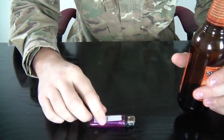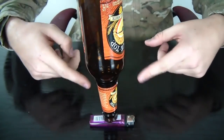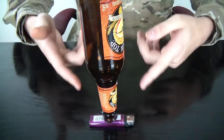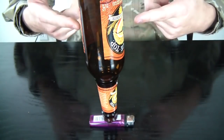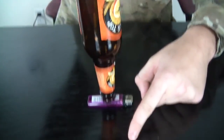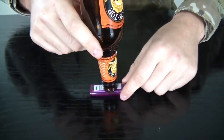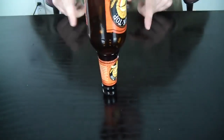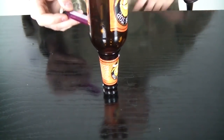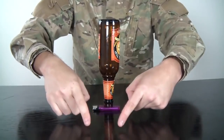Put the lighter on the ground and put the beer bottle on top of the lighter upside down. Then challenge somebody to take the lighter out without touching the bottle — and the bottle cannot fall. Here's how you do it: put two fingers in front and go like this very quickly. 1, 2, 3 — you took the lighter out and the bottle didn't fall.